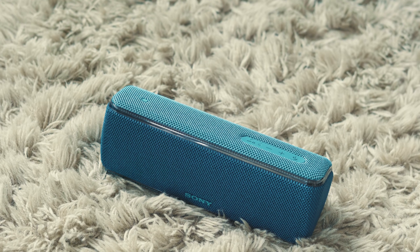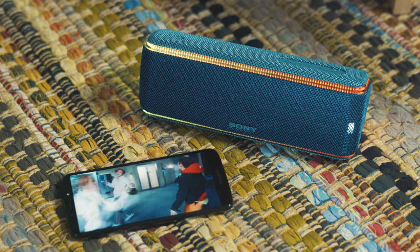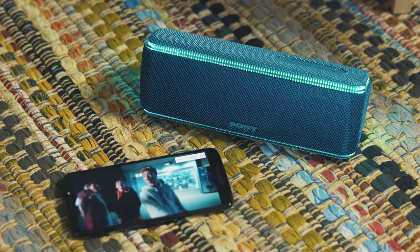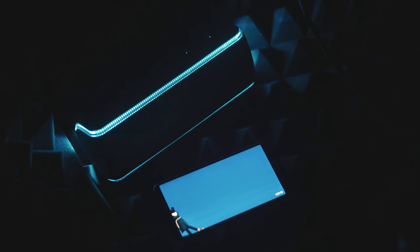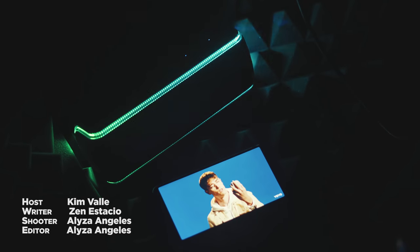So what do you guys think about the Sony SRS-XB31? How do you feel about the RGB? Let us know in the comment section down below. If you enjoyed this video, don't forget to drop a like, be sure to subscribe for more videos like this, and hit the bell icon to be notified of our future uploads. This is Kim of Fugatech, and I'll see you in the next one. Bye!